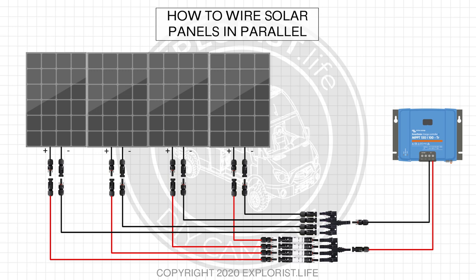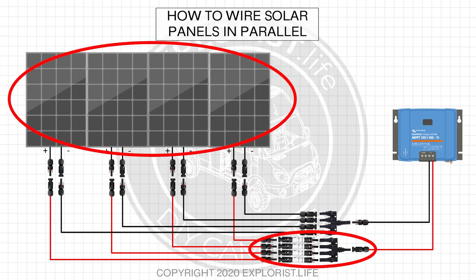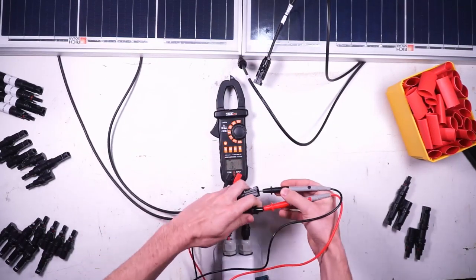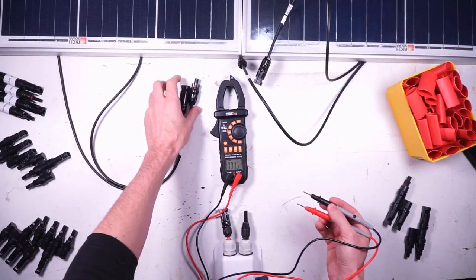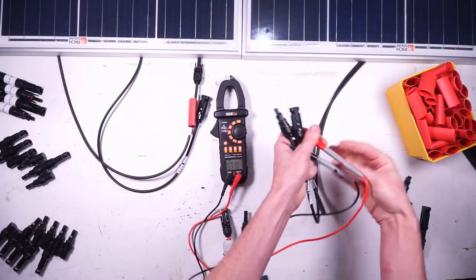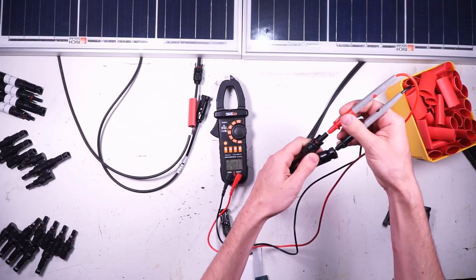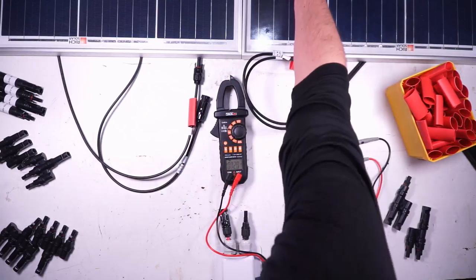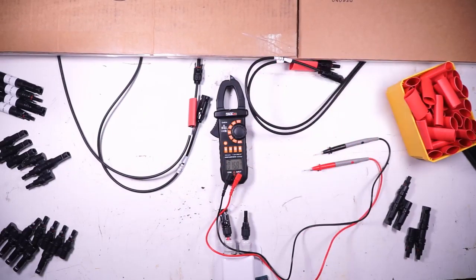Wiring solar panels in parallel is just a matter of connecting multiple solar panels together by connecting the positive wires together and the negative wires together into a single pair of positive and negative wires to take to the charge controller. Right over here I have two solar panels from Rich Solar and I'm going to use them as an example. First, I want to use my multimeter to double check and make 100% sure that I know which wire is positive and which wire is negative. If you feel like you'll forget which is which, feel free to put a little piece of red tape on the positive wires. The male MC4 connector is generally the positive one, but it's always a good idea to check. Now that we know which wires are positive and which are negative, it's time to connect some wires — but first it's important to cover your solar panels with cardboard or something so you aren't working with live voltage.